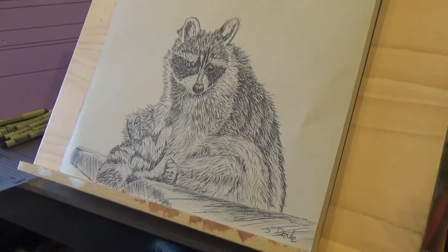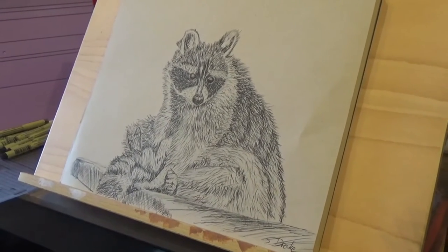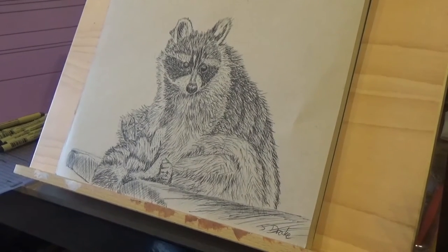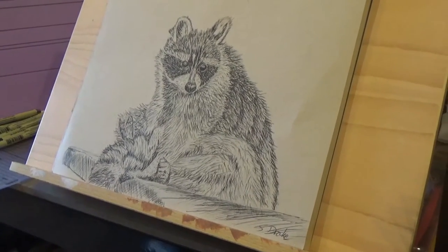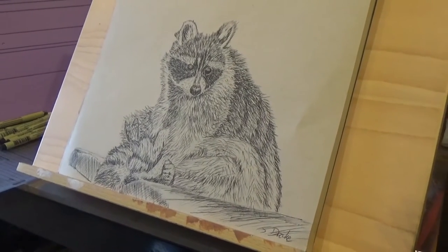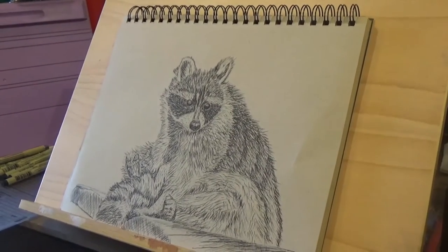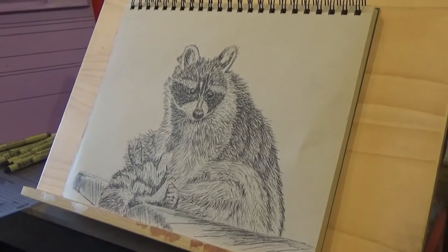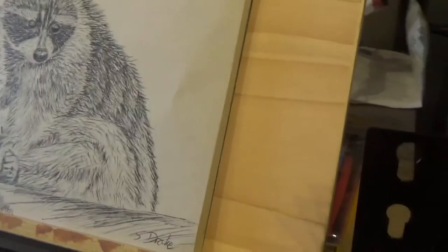Hello folks and greetings from the art studio. One or two of you have wondered what my work looks like — you obviously don't follow my Facebook pages. Anyway, here's a raccoon I drew yesterday in pen and ink in a sketchbook. It's basically 25 years since I really did anything like this, so that was my first attempt — quite well, very pleased with that to be honest.